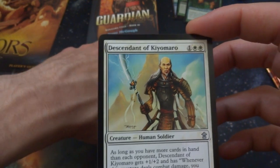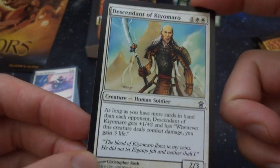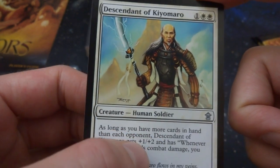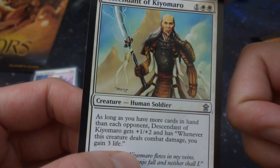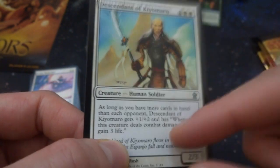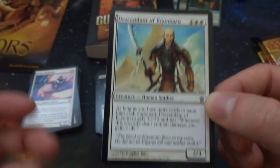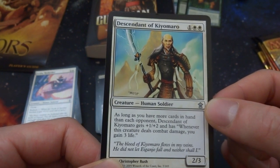Got Descendant of Kiyomaro — one and two white, creature human soldier. It's a 2/3 by Christopher Rush. As long as you have more cards in hand than each opponent, it gets plus one plus two. And whenever this creature deals combat damage, you gain three life. So it gives you a sort of lifelink — gain three life only. And then it becomes a 3/5.